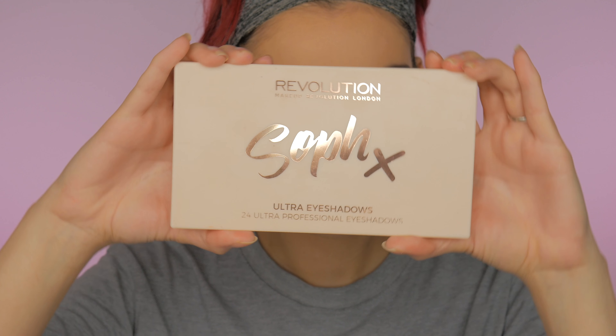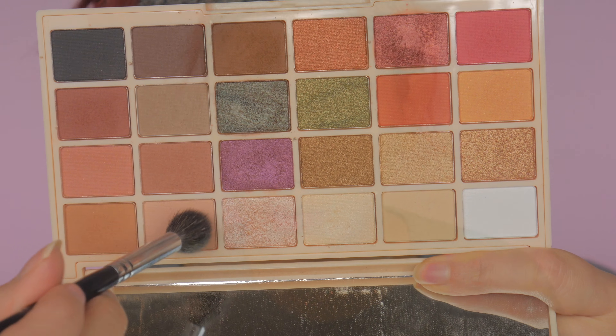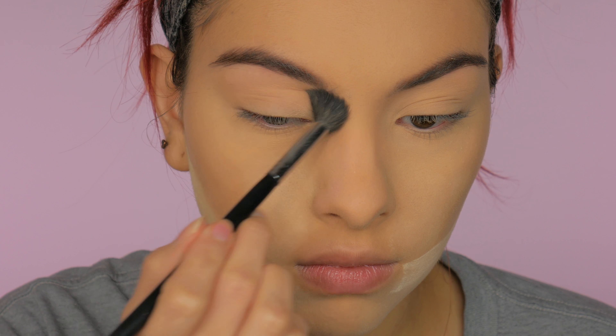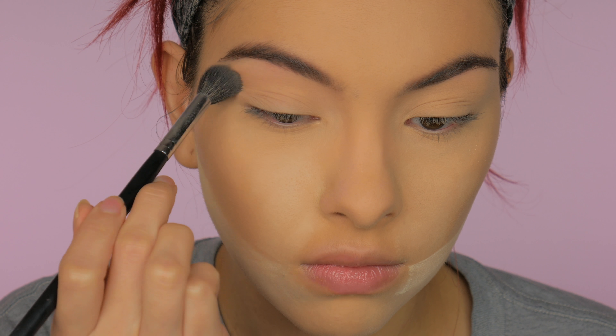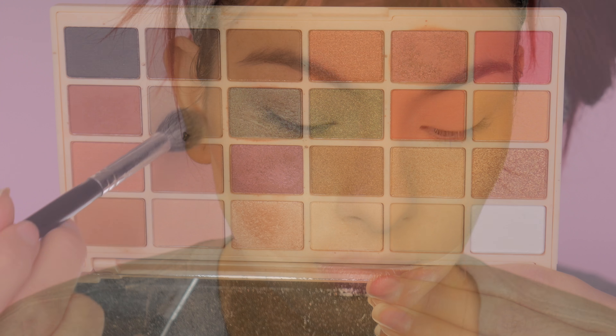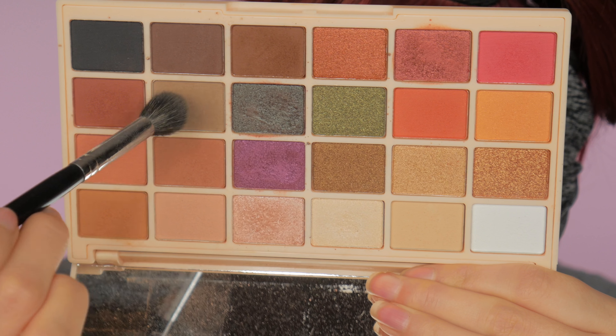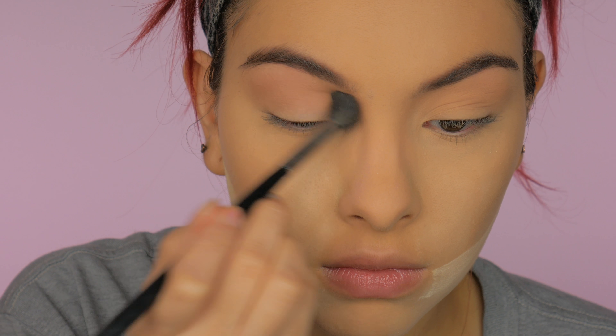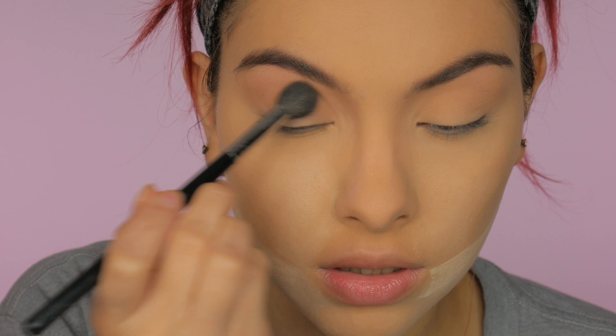For eyeshadow today I'm using my Makeup Revolution Soap Palette. I'm going to take this peachy color and use it as my transition shade, placing that into the crease and above it. That wasn't dark enough for me, so I'm going into this gray shade in the palette, placing that right on top in the crease and above it, and just blending it out.